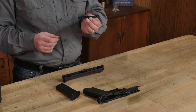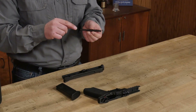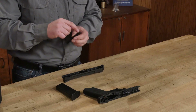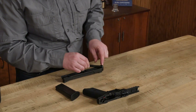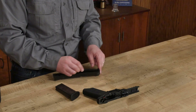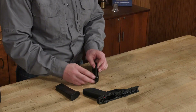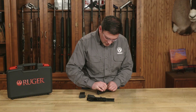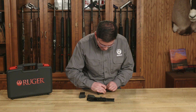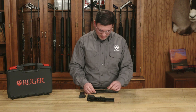Next, I'm going to take my recoil spring and make sure that the flat wide end is toward the barrel and the narrower end is toward the muzzle. I'm going to insert that in the pocket created for it in the front, just slide it down, and compress it maybe an eighth of an inch or so to get it onto the front of the barrel lug.